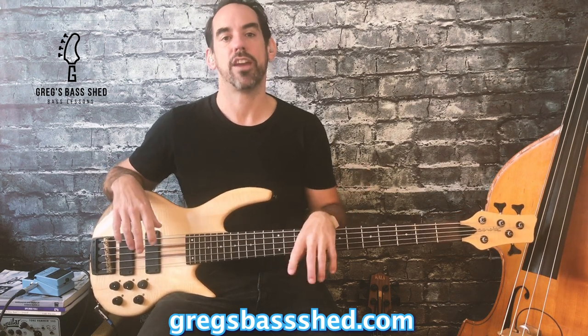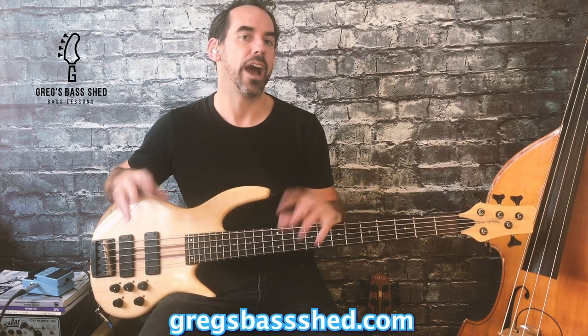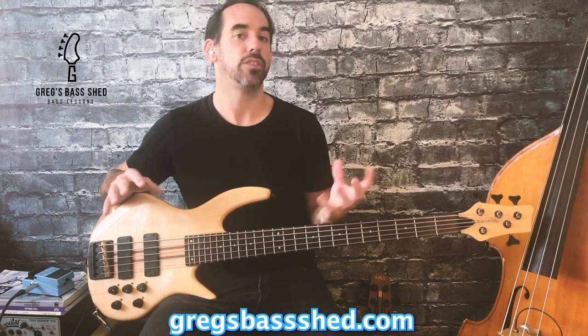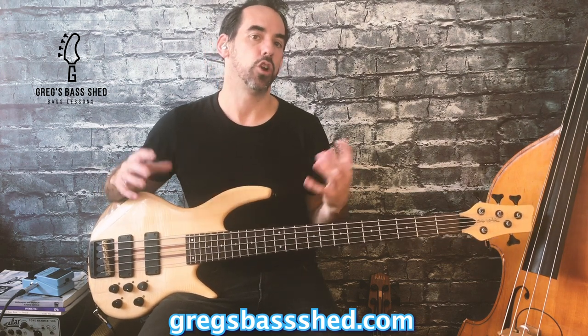Hope you liked the review. If you did please like and share it and leave a comment below and let me know what you think of the pedal. I'd love to hear how it compares with different brands of chorus pedals that you might have. You can see more of my gear reviews and bass lessons here on my Greg's Bass Shed YouTube channel or head over to my website GreggsBassShed.com where I've got more videos and more free bass resources.